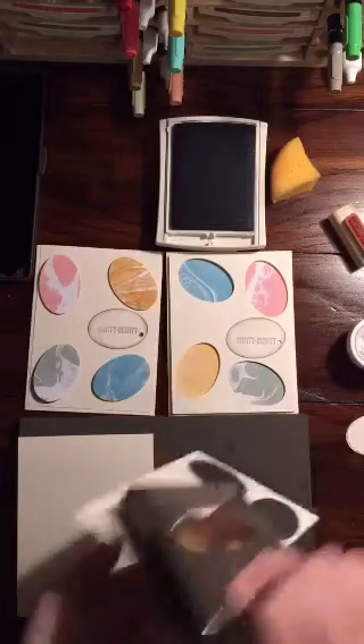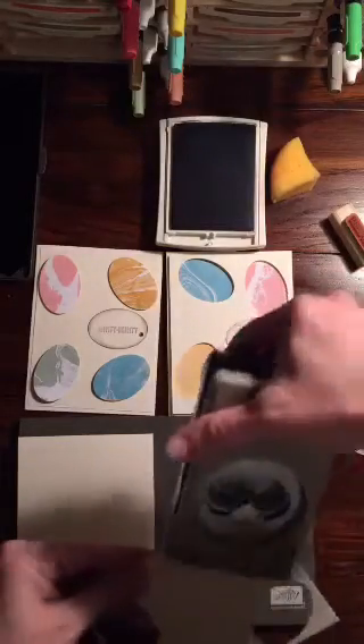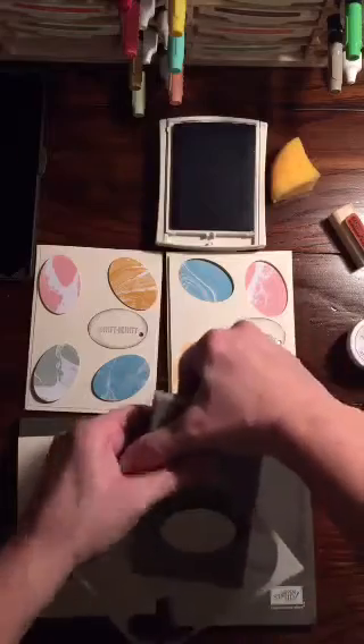And then I'll go on over to this side as well.